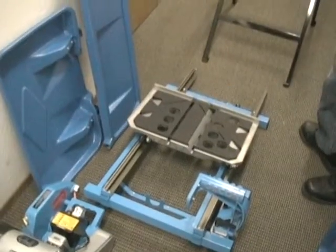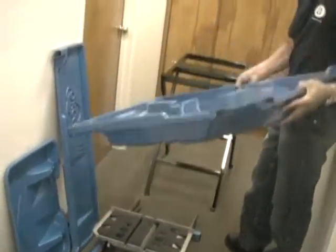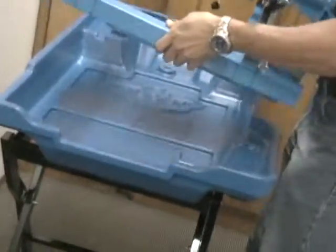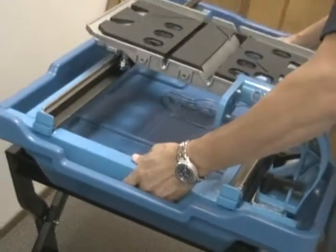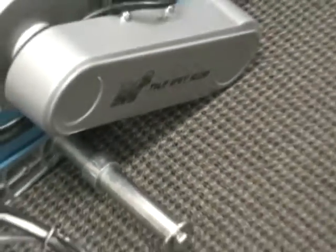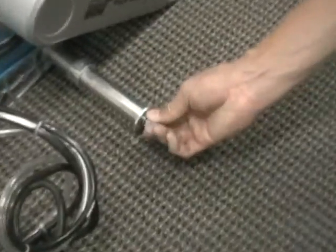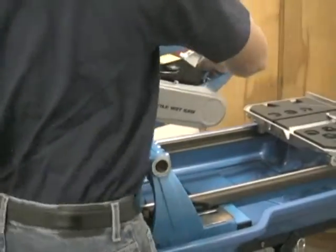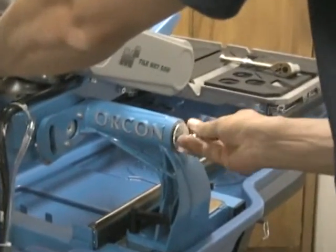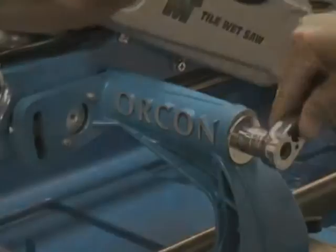Let's begin the overall saw assembly. Place the main water tray in place, nestling it into the work stand. Then place the main saw frame base components securely within the water tray. For the main cutting head component, remove the washer and bolt from the mounting post, insert the cutting head component into the frame's mounting post shaft, and re-secure it with the washer and bolt, making sure to tighten it with a wrench.